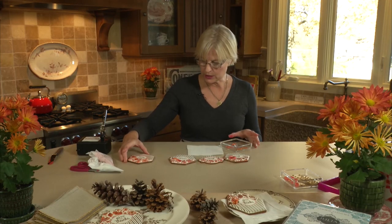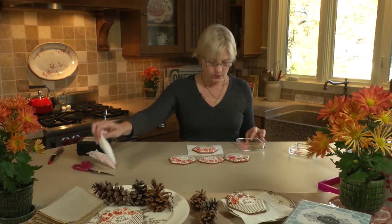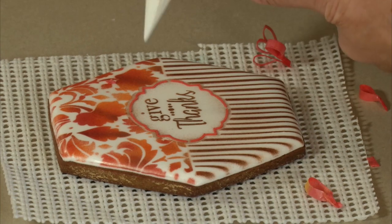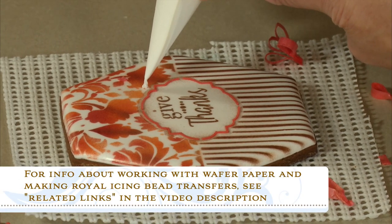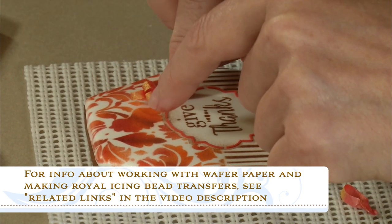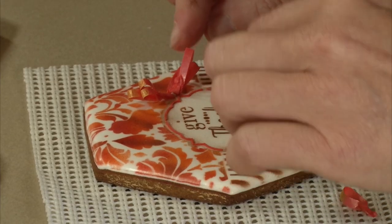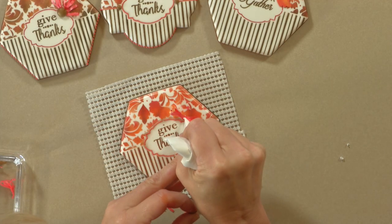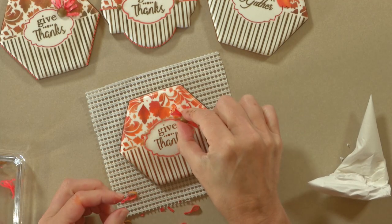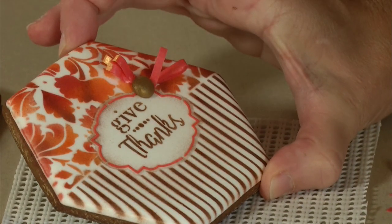What I'm going to do on this particular cookie is just trim it out with the wafer paper bows and bead as I did the first one. I'm using just a little bit of icing at the top to place the bow because I don't want to conceal too much of my frame. Not using too much royal icing so it doesn't poke out the sides. And there we have it — a little bow and bead finishing off the Give Thanks cookie.